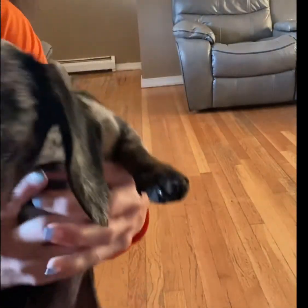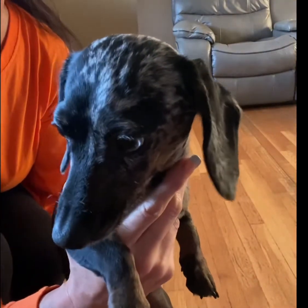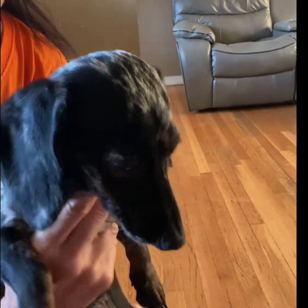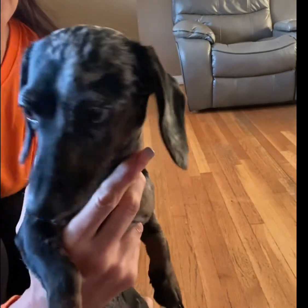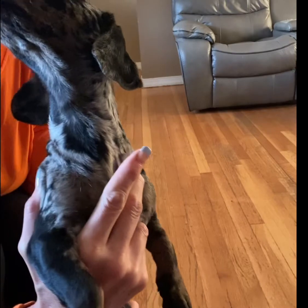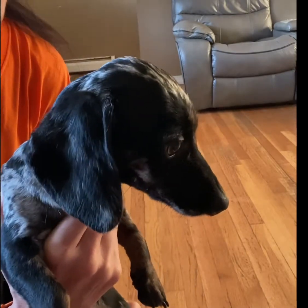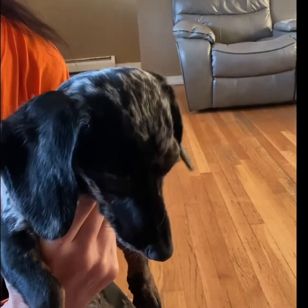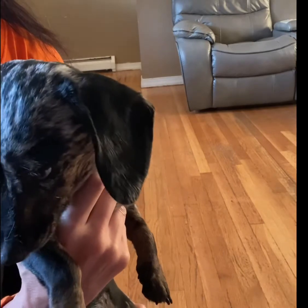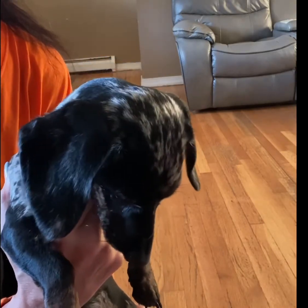Alright everybody, so this is Maize — and that's Harley who has to be in the picture. This is Maize, our rescue. She is a dapple Dachshund. She has one brown eye and one half-blue and brown eye. She was born with megaesophagus, which means that her esophagus does not know how to — or can't — move the food down to the stomach, so she has to be fed very specially. We're about to feed her now.